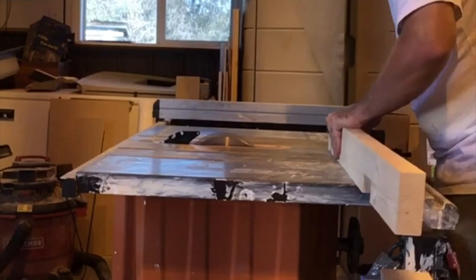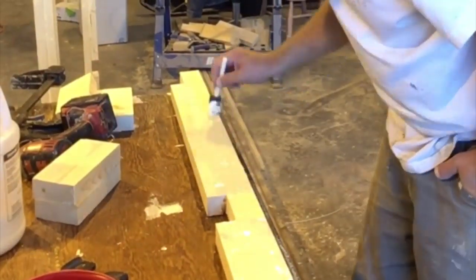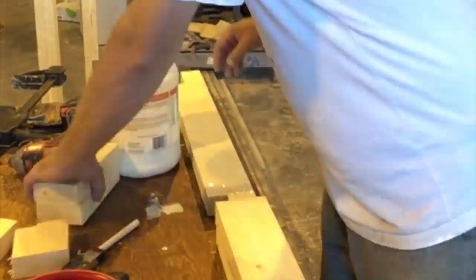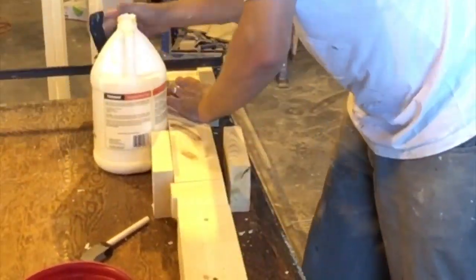Once I completed my notches I did a quick check to make sure my other two by four frame boards fit inside. Then I began prep for making my table legs — I had four legs in total and each leg consisted of three boards that I glued and screwed together.